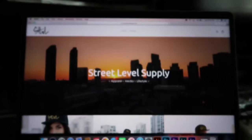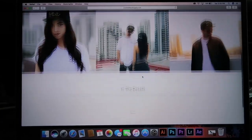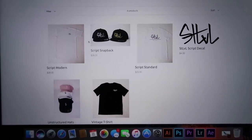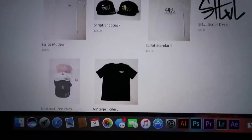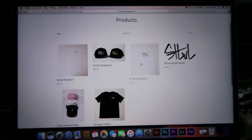I'm thinking of making maybe a few more colorways eventually, and I'll definitely have more shirts out. I'm thinking about doing lanyards — anything that seems cool. Here is my website, streetlevelsupply.com. When you first pop up here, you'll see the home page, and as we scroll down you'll see a few pictures of us modeling the clothing. There's a catalog button at the top. Products include my long shirt, script snapbacks, script standard hats, decals, a vintage shirt, and the unstructured dad hats, which are very popular right now. A few of these items have sold out already, so I need to order more, but that will be happening soon.